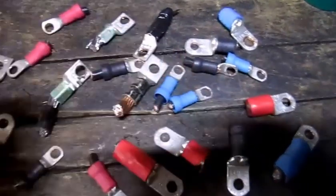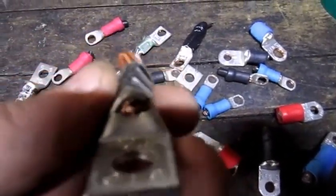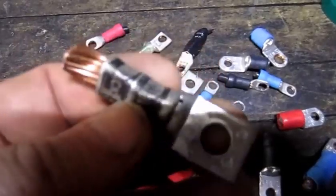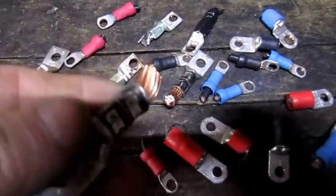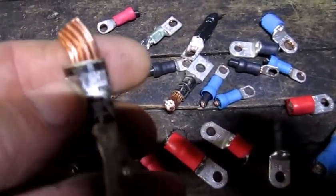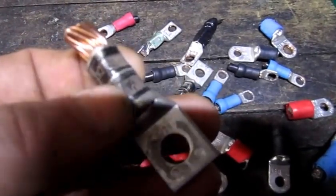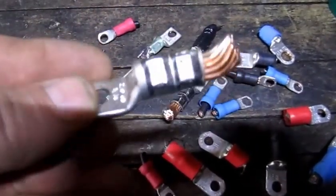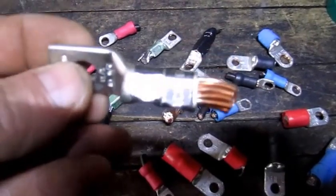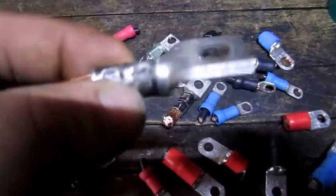So if anybody has the opportunity to come across something like this, they're reusable even though they look like they're not. In the application they were used for, it was a lot more professional than I will be using them for. But after I open up this crimped end and remove the wire, I'll be able to re-crimp it onto another wire, reuse it, and throw a little bit of solder in there — and they will work just fine.